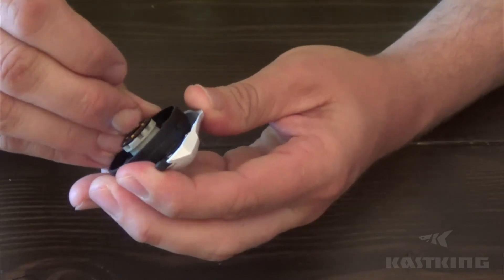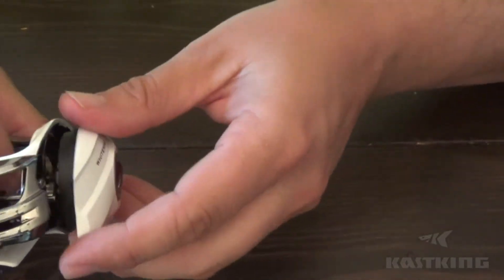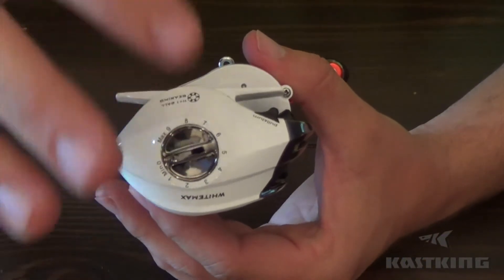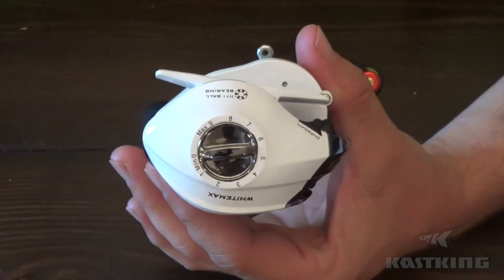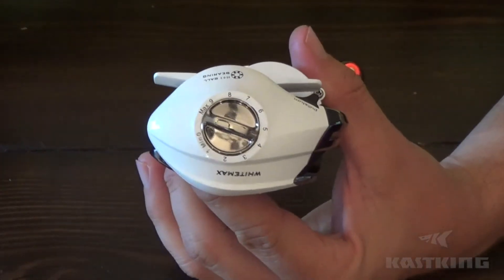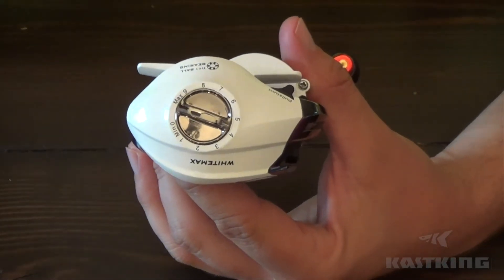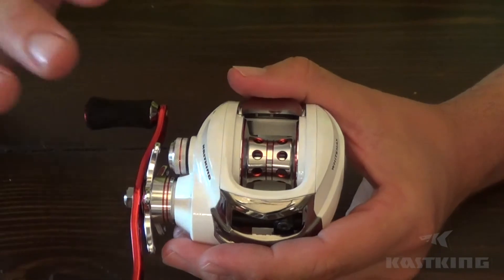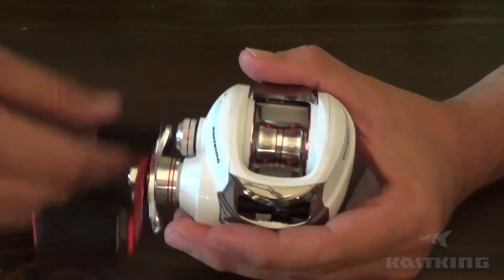Once you get your centrifugal braking where you want it — I usually work down to two and eventually zero — everybody's going to be different. Once you get that set, I prefer not to mess with it anymore. I hate to bust into the side plate when I'm on the water fishing. Get the centrifugal brakes where you want them, then fine-tune with the magnetic brake on the outside — just a dial you turn up and down. The only time you'll really deal with it is when you're changing lures or the wind changes, to virtually eliminate bird nests and backlash.